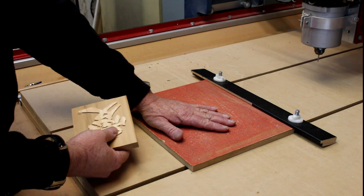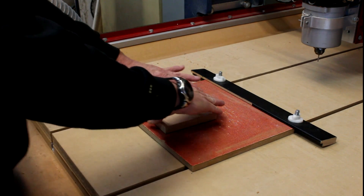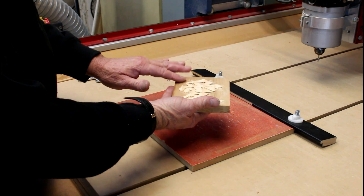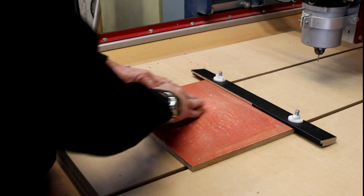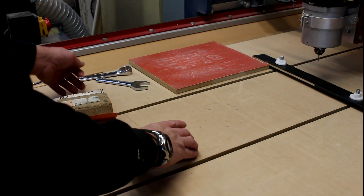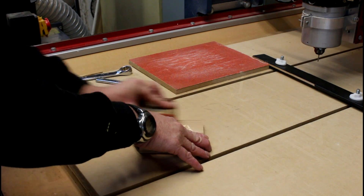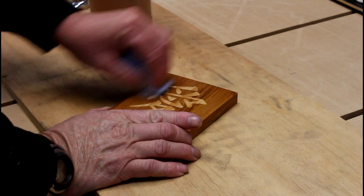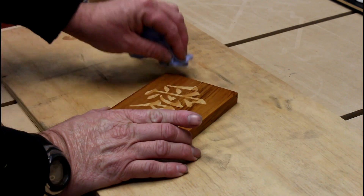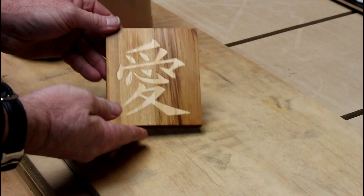To do that, I've glued some sandpaper down to a piece of MDF, and it's just a simple matter of rubbing the piece backwards and forwards until the surfaces are at the same level. I'm now going to use 240-grit to finish it off. I'm just giving it a rub now with some boiled linseed oil, which will bring up the colour in both the inlay and the Rimu.